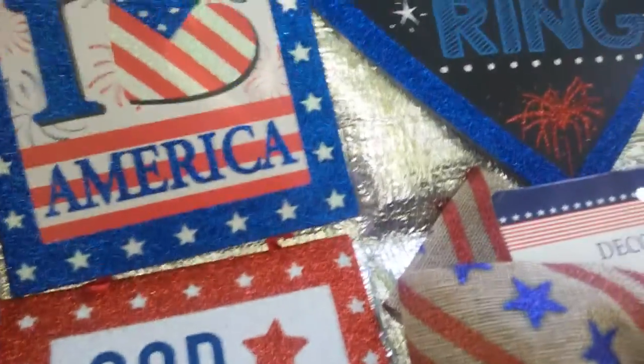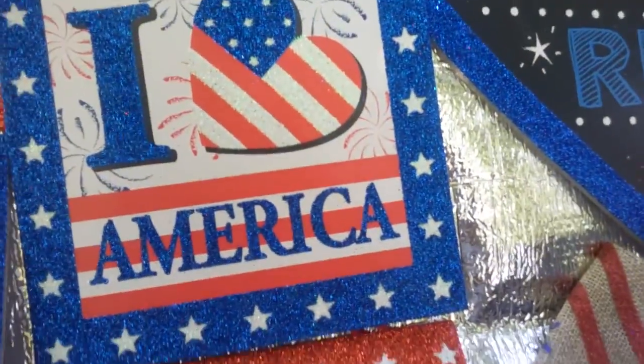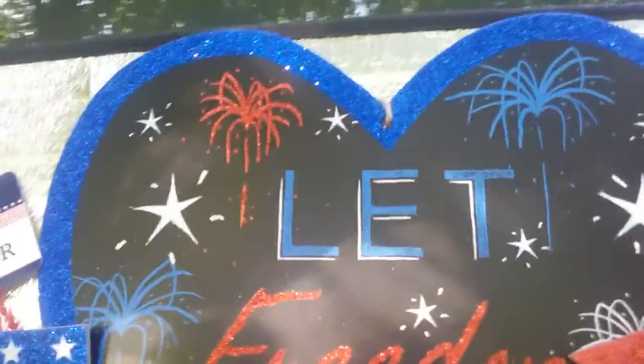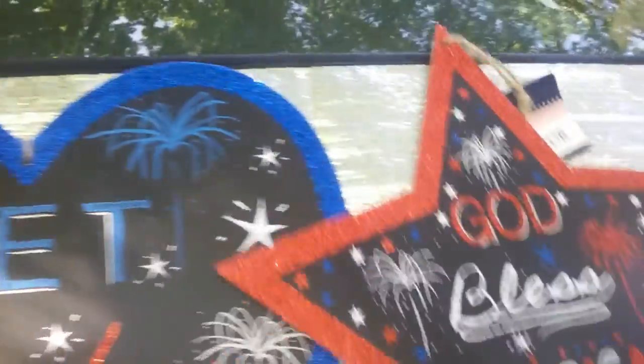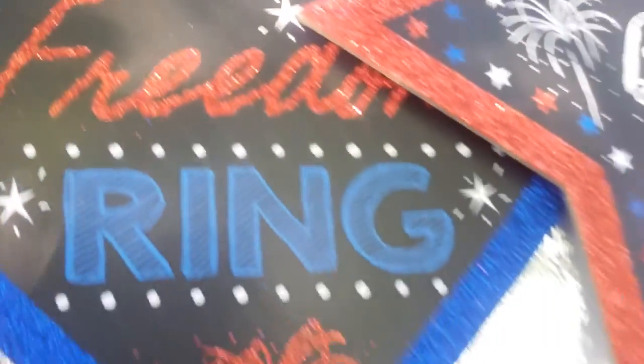There's also this piece suspended by a red ribbon — it's three plaques that say 'I Love America,' 'God Bless America,' and 'Fourth of July.' I also found this little heart that says 'Let Freedom Ring,' which I really love, as well as this star that says 'God Bless America.' All of these are glittery — a lot of bang for the buck!